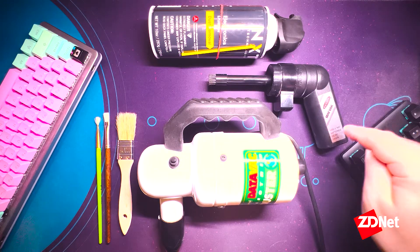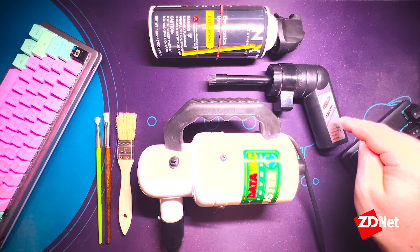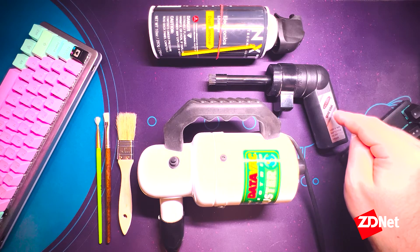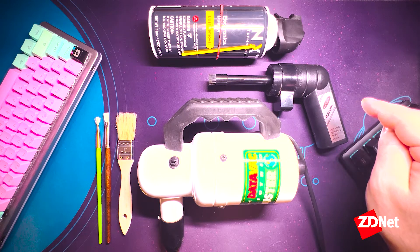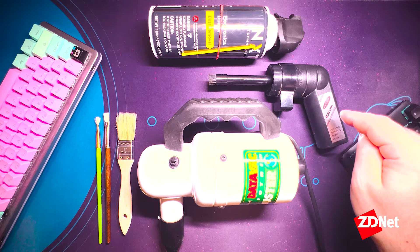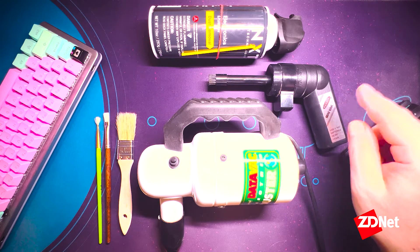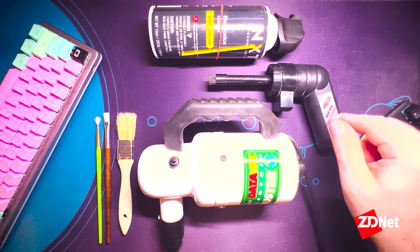Next up we've got a mini vac. This can actually vacuum or blow air out of it. The problem with these is that they're generally not super powerful, so a lot of the time they can leave dust behind. This one is around $25 when I bought it years ago — now they retail for anywhere between that to $40. Generally not very powerful and probably not recommended.